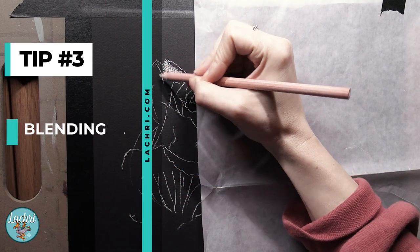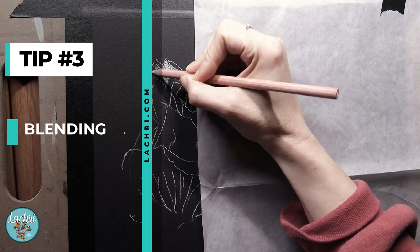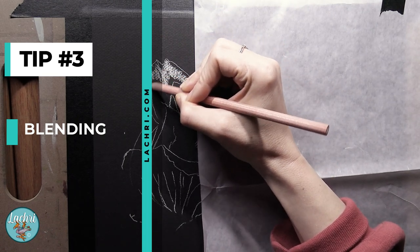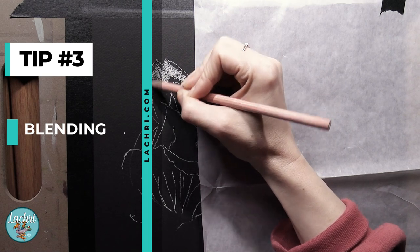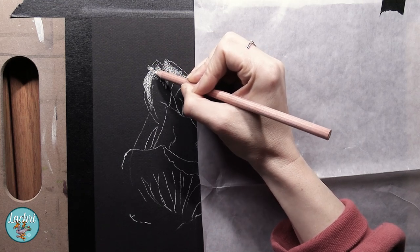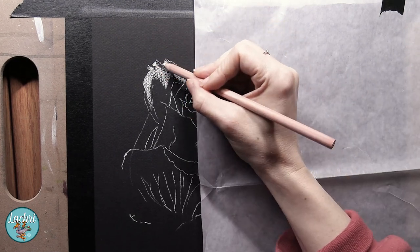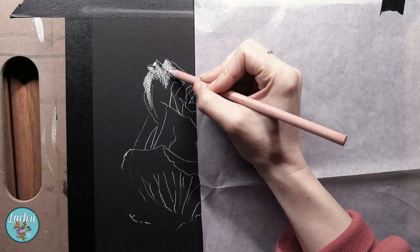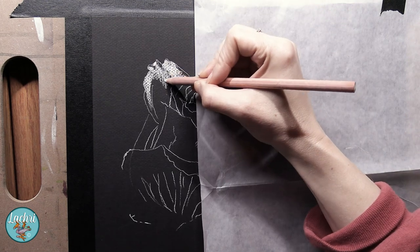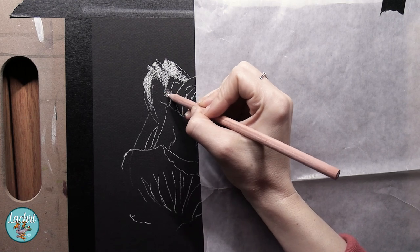Tip number three, we're going to talk about blending. You've got several different types of blending tools you can use: blending stumps, which are my favorites; soft tools; Q-tips, or cotton swabs; or a piece of paper towel wrapped around your finger or wadded into a little stick. Ideally, don't use your fingers. This is something you see people do, especially on TV, but the oils on our skin can leave marks on the paper and it's also not archival. People oils are not good for artwork, so it's better to keep your hands off the work as much as possible.